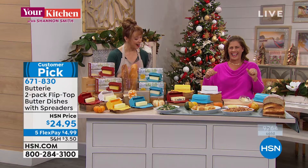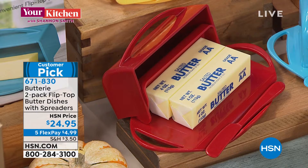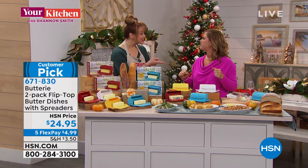It holds two sticks of butter. It's BPA-free plastic, it's shatterproof, it's microwave-safe — though people are keeping their butter on the counter, so if you feel the need to microwave your butter, you could. And what's really nice is the non-skid bottom — that's a game-changer.